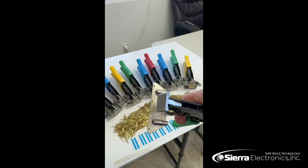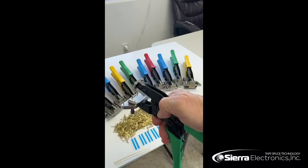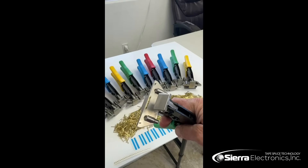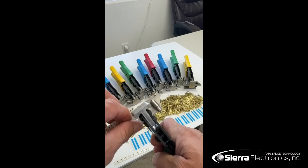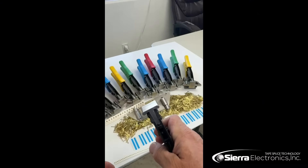Today we're going to be showing you how to use an SMD splicing tool. These are Sierra Electronics splicing tools. They have a warranty on them — if you drop it or break it, we'll replace it at no cost to you. We will place the carrier tape into the hold-downs right here on the splicing tool.